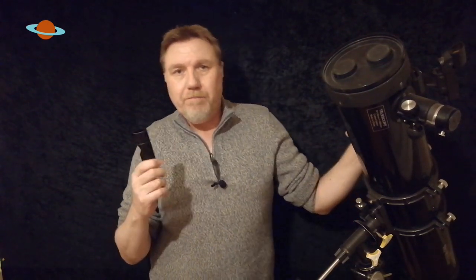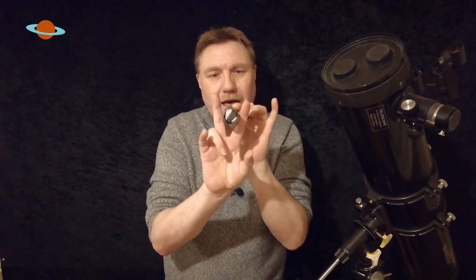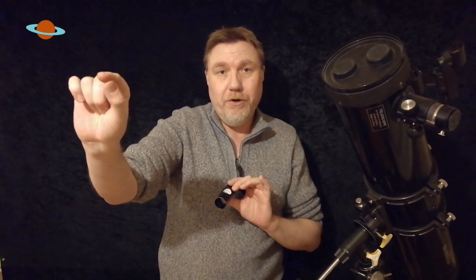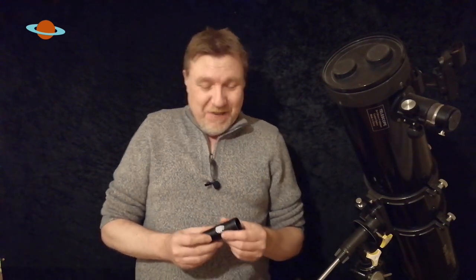I would rather collimate a thousand Newtonian telescopes than collimate one of these things - they are a nightmare. You're talking a good hour before you get anywhere close. On paper it sounds easy: you put it in a jig, usually like a fork shape, to keep the collimator stable. Then you project a dot across the room and mark where it hits the wall. You rotate the collimator and the dot should stay on your mark. If it orbits around, you need to adjust it - and when you do, it's ridiculous.